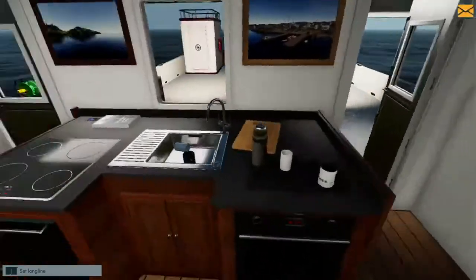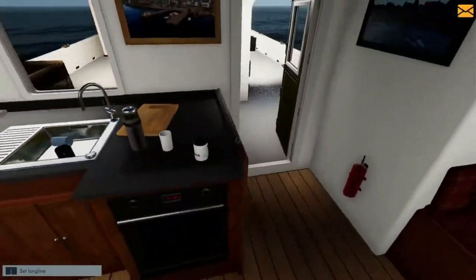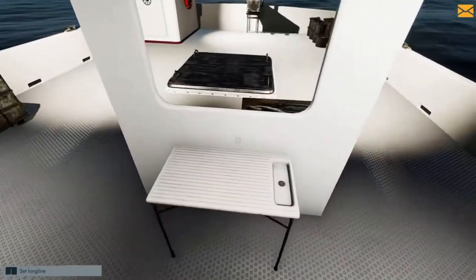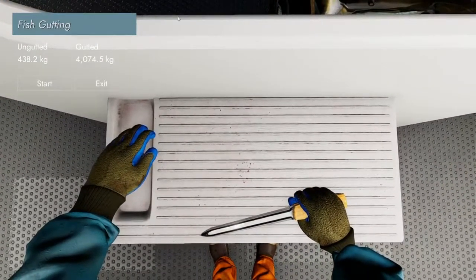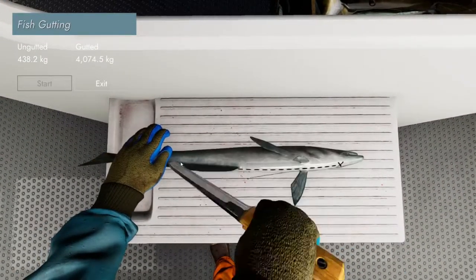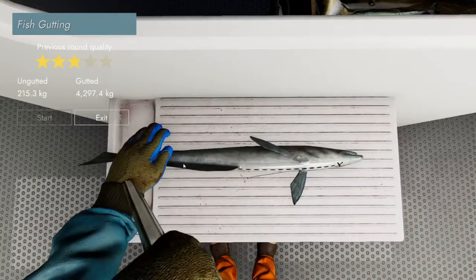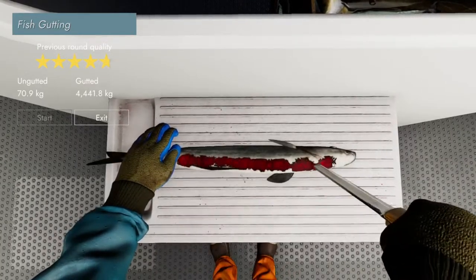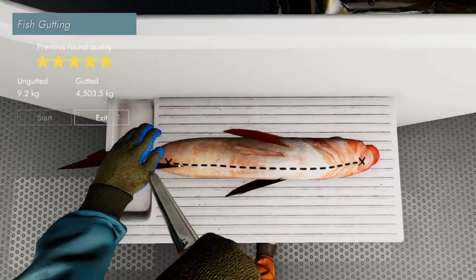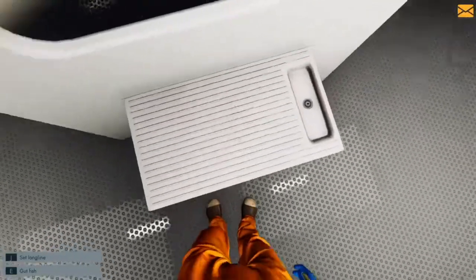So let's get to gutting some fish. We can also set somebody to cook as well, which is pretty cool - we can actually cook a bit of our capture. I don't know if it gives you any extra money but it's something we can do. Fish gutting - all you have to do is stick your knife in, drag it down that line, and stop at your reps. The better you do, the more star rating you get and a little bit more profit for the fish.